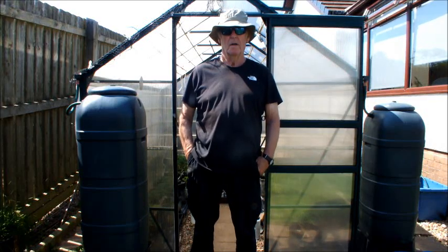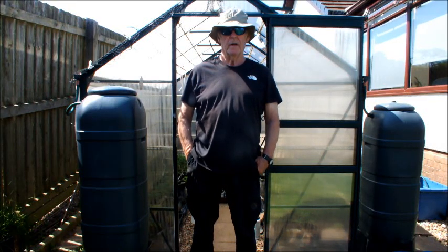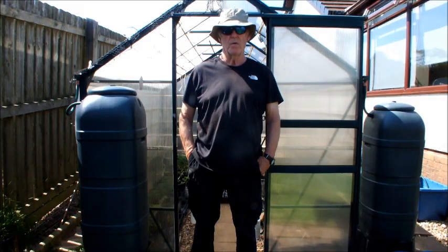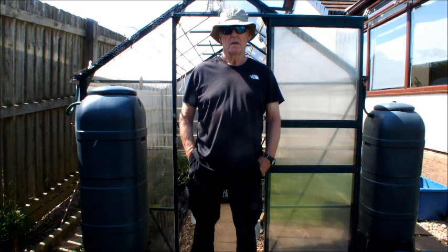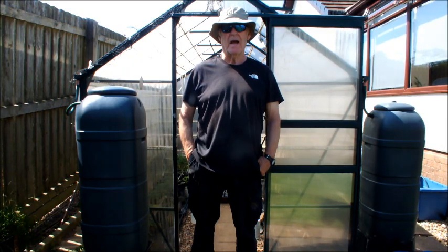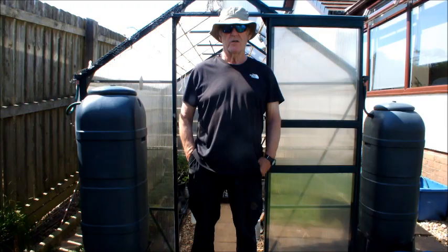Hello. We're moving into our last spring month here at Homegrown Veg in the United Kingdom. And all the forecasters are telling us that this is likely to be the driest spring since records began in the United Kingdom.